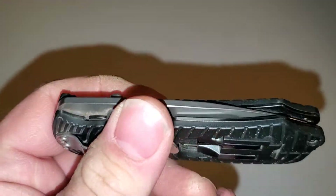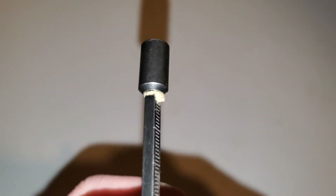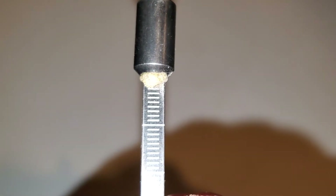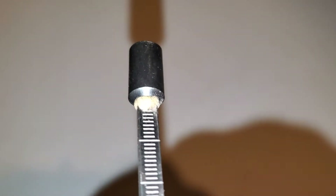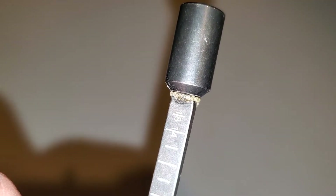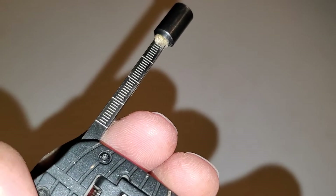This is not a sponsored video — Kershaw did not ask me to review this, I actually bought it while I was working. The only problem I've ever had with it is this bit driver. Originally it's press fitted in, and I had it break on me. I tried pushing it back on, it worked for a little while, a couple of torques on some big nasty screws and it popped off again. Stuck it on with some Gorilla Glue and it's been like that for about a year.